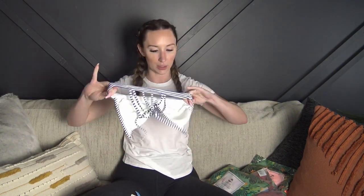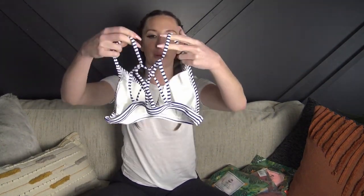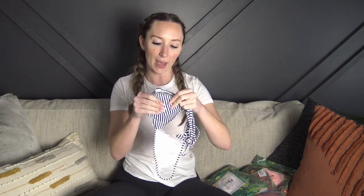Everything I ordered was in size small and I have never ordered from CupShe before, so we'll see how the quality is. So far it looks really cute — I'm loving this striped bikini, it's kind of nautical. It has a really cute detail in the back, it's not adjustable in the straps or the band, but it does have padding and the padding is removable.